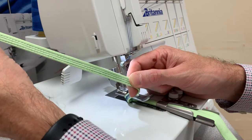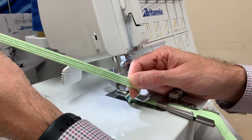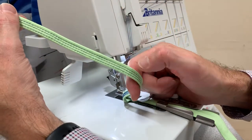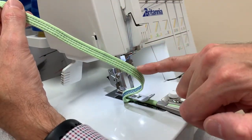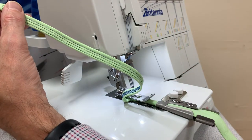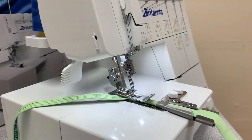It's got a tiny amount of stretch — not too much, because you don't want too much stretch on a strap. You can use this with either three threads and three needles, or you can take out the center needle and do it with a wide two-stitch. Thanks a lot for watching.